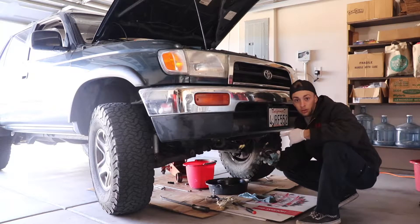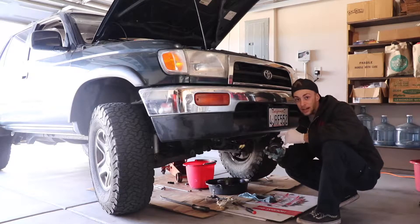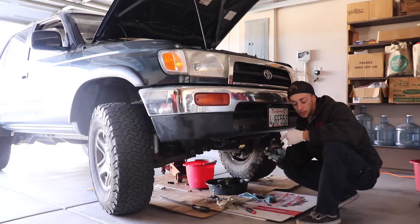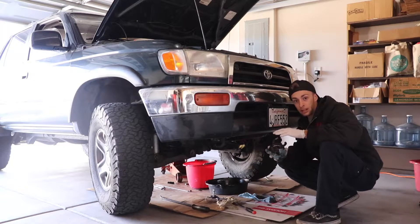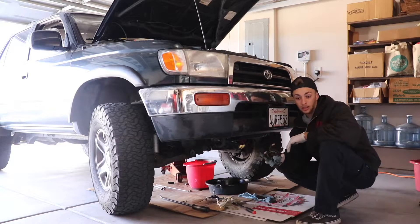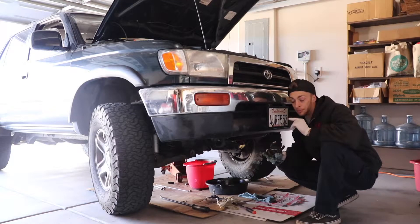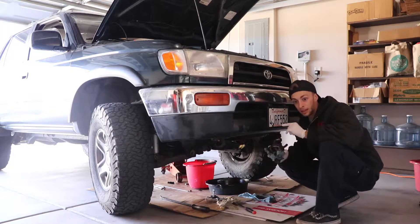Toyota quoted me a thousand dollars to reseal the oil pan, and that could be where part of the leak is coming from. But I know for a fact that this oil cooler is leaking as well — I could see an active drop coming down from here. So I'm going to attack this first since parts and access are easier than the oil pan on a 4x4.